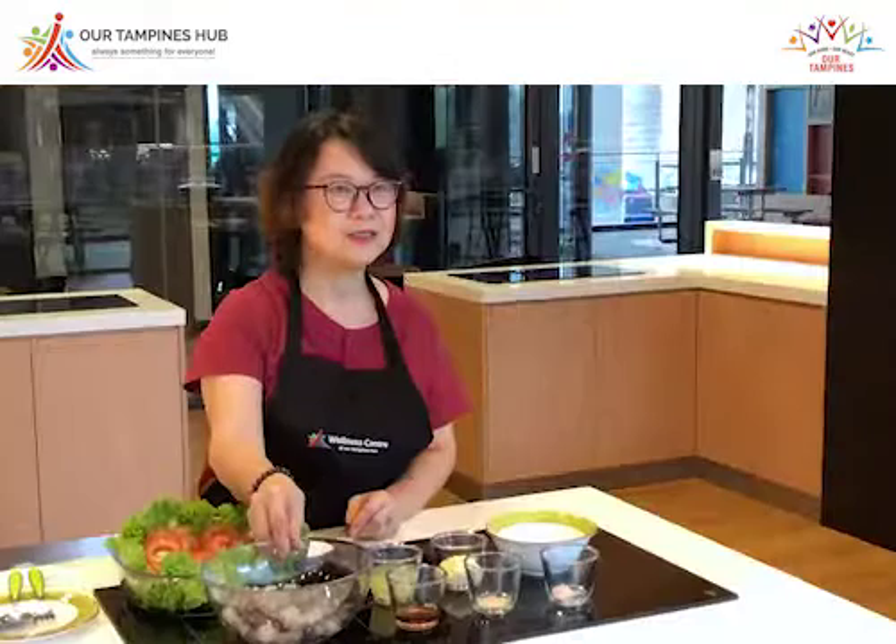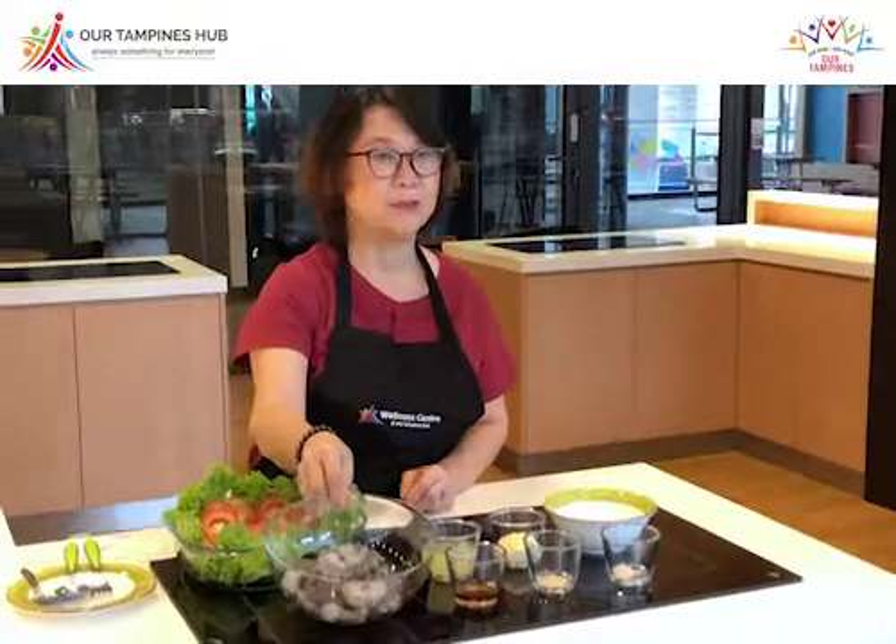Hi, this is Julie. I'm a volunteer trainer. Today, I'm introducing a simple, delicious dish, which is the mayonnaise prawn.